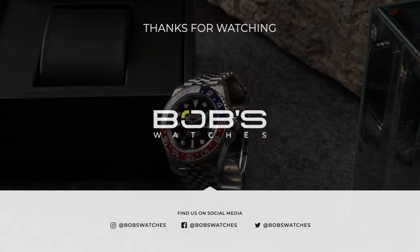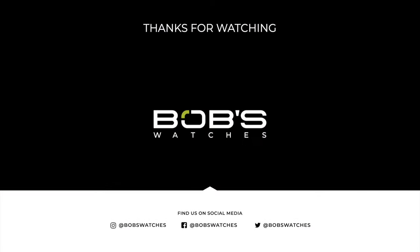For more information on the Rolex GMT-Master II, be sure to check out our website, and don't forget to like and subscribe to our YouTube channel so that you can stay up to date on our latest video content.